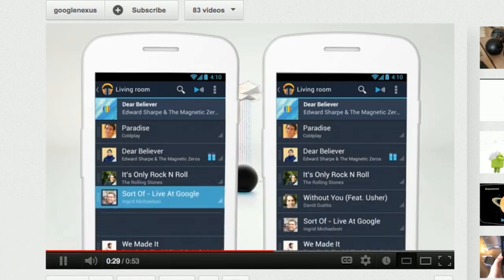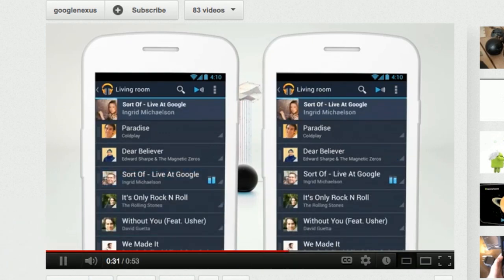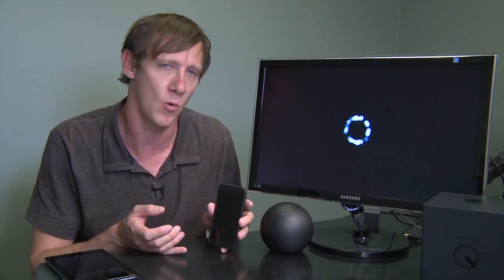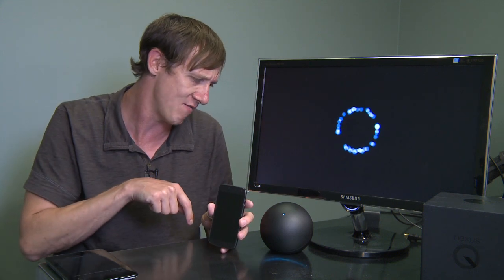At home, I could get it working most of the time between these two devices. Here at Twit, I never can. I think it has something to do with the Wi-Fi it's using, even though I have this plugged into Ethernet on the back, or it's a Bluetooth issue. Regardless, it's been extremely frustrating, and I cannot get it working here at the Twit Studios.